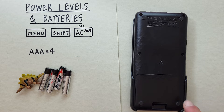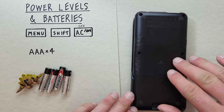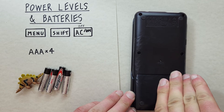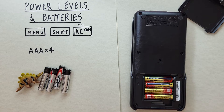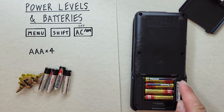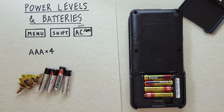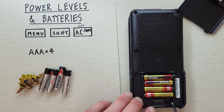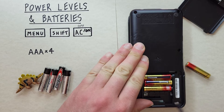Take the battery cover off on the back of the calculator — just push it in and lift — and then we'll see our batteries. Pay attention to which way they're oriented, positive to negative, because we need to replace them the exact same way. You might find it useful to have a pen or a pointy object for taking out the batteries — just put it in here and pop them out.